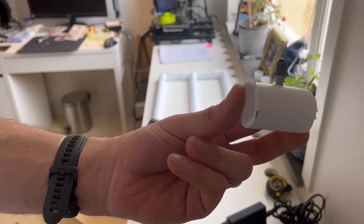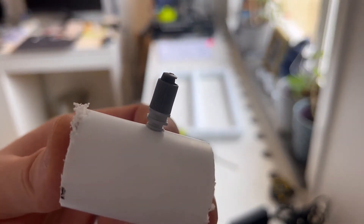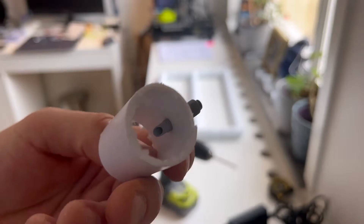I don't know if the camera is picking it up, but this is a little test of the nozzle and it seems like they form a pretty good seal, so we're going to go ahead.